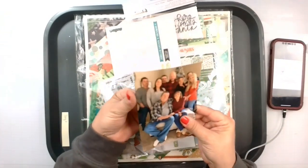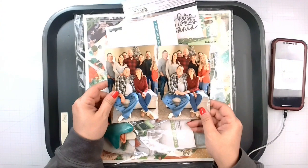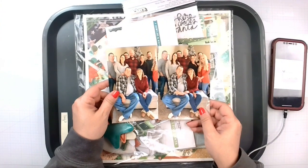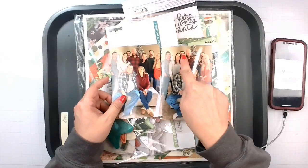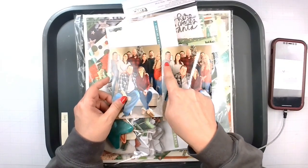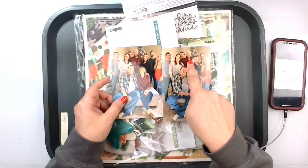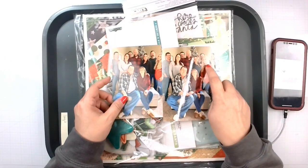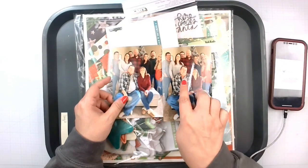We are going to be doing a Christmas layout using these two family photos. You've got Rob and me and Sam. That's my brother and my sister-in-law Sarah — they're the wedding album I'm doing. That's baby sister Megan, and that is her husband Steve, and this is my dad and my mom.